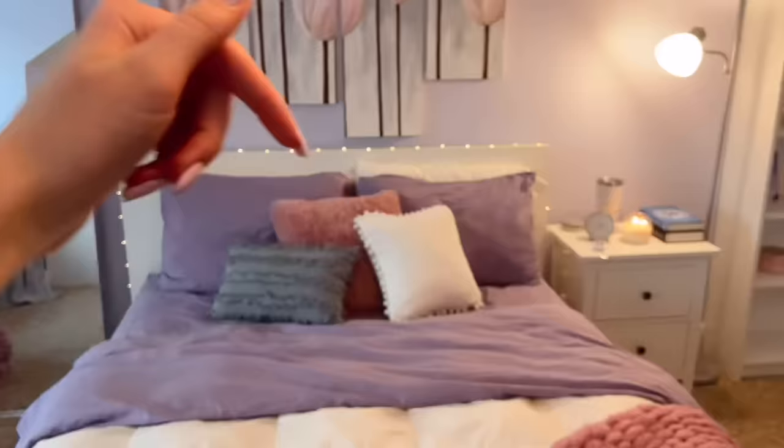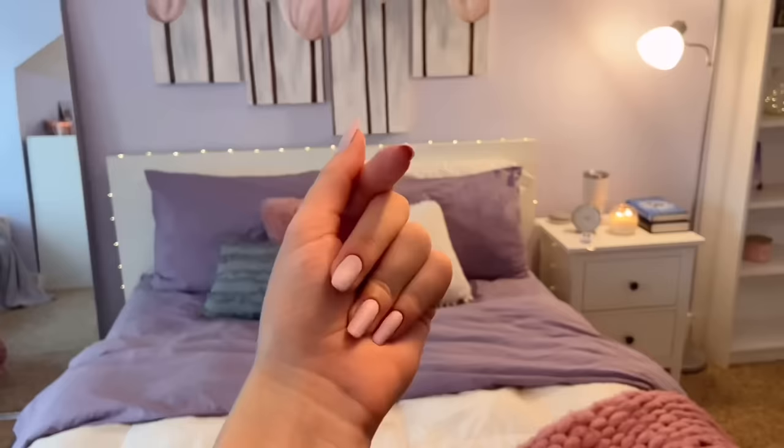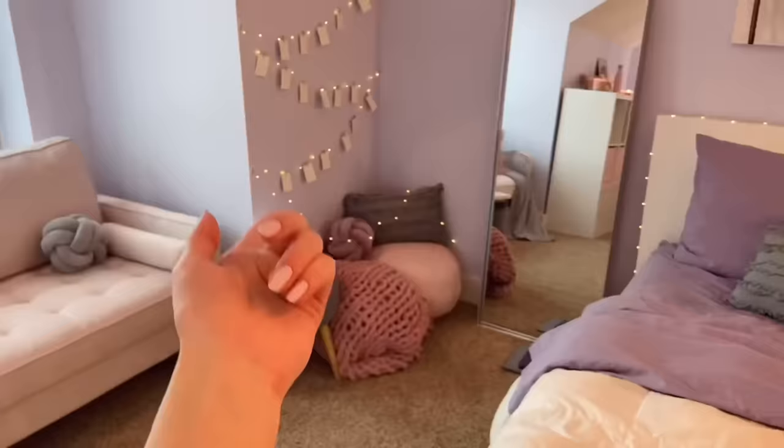Before we end today's video, the shoutouts go to Friday, Frankie Stein Studios, and Daisy Davies. Thank you so, so much for supporting the channel. And remember, if you want a chance of getting a shoutout, all you have to do is subscribe to the channel, click the notification bell, and comment down below with the hashtag DD Squad, and you'll have a chance of getting a shoutout in the next video. Once again, thank you so much for watching, and I'll see all of you in the next one. Bye!